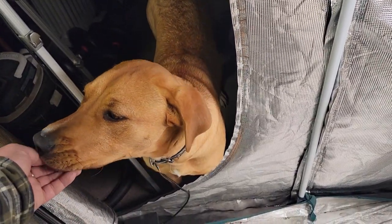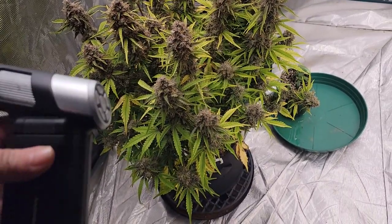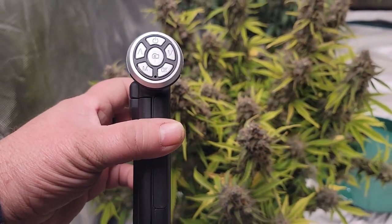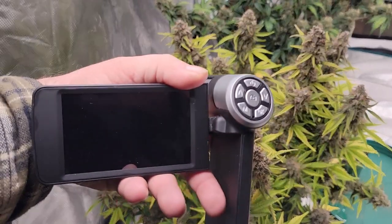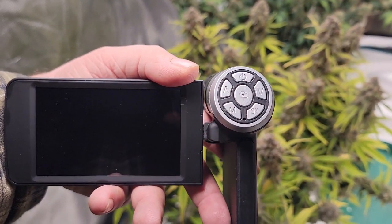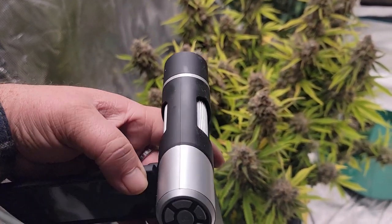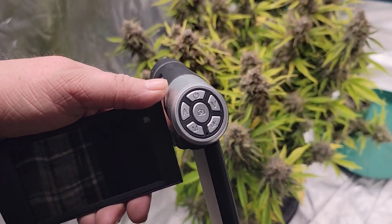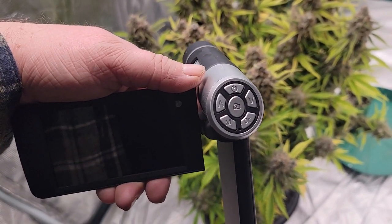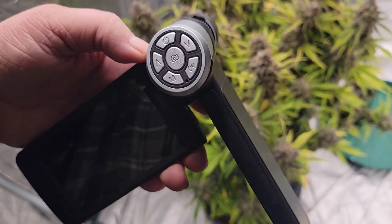I did buy myself a new little toy — it's a microscope camera. It's got a screen on it and you can record and get really close up to check the trichomes with it. It works really well. I should have got the one with the tabletop tripod because my hands are just a little bit shaky, but I do have a tripod coming that will work.